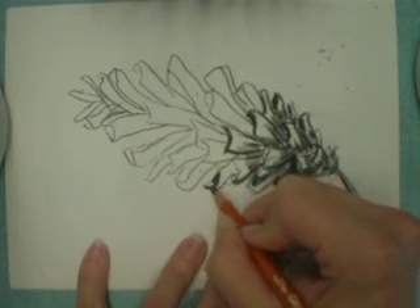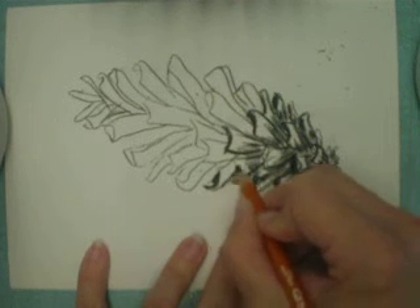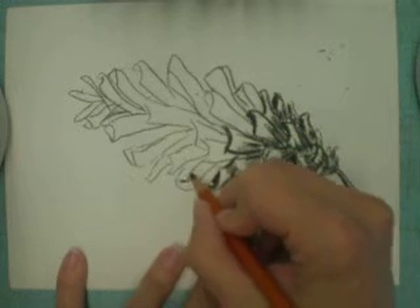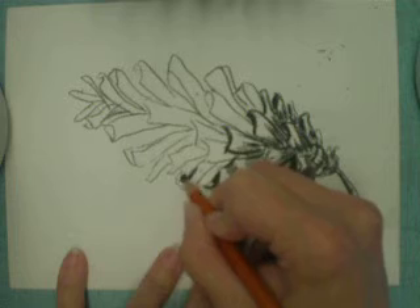Like most things, if they're lit from the top — which this one is — shadows tend to be darker along the bottom.